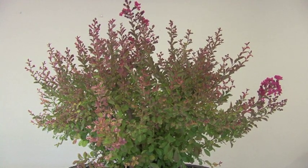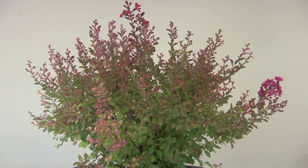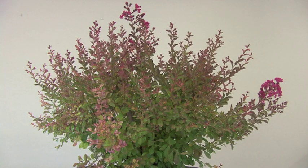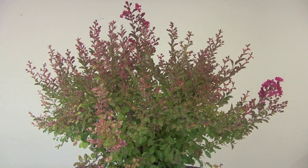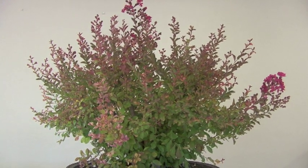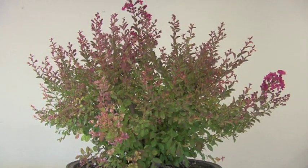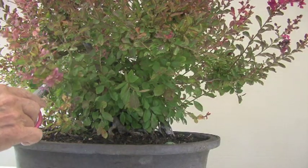This is a crepe myrtle, it's the middle of August — they love the heat, that's when they bloom. Unfortunately, they also like to shoot all over the place, that's why it's so thick in there. It's always a surprise when I get started pruning.